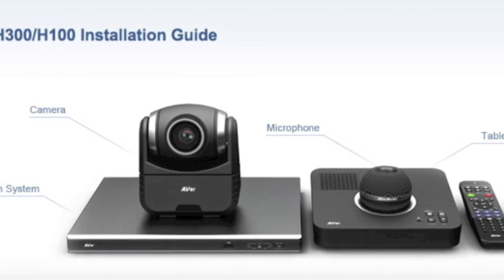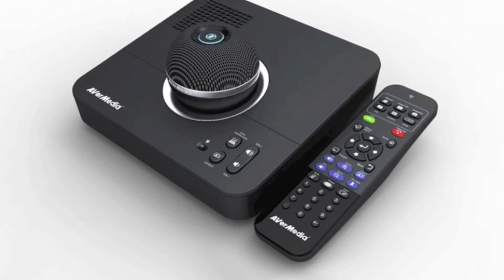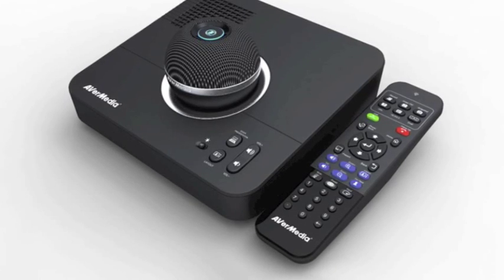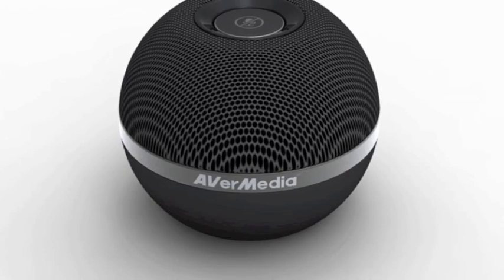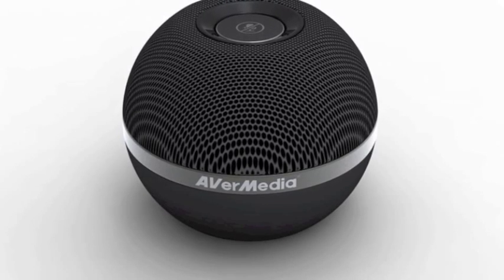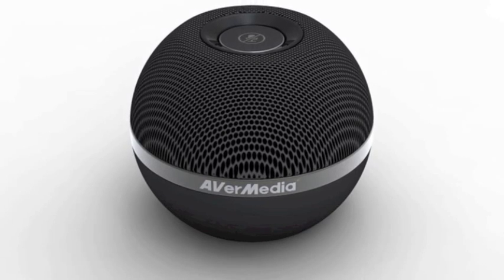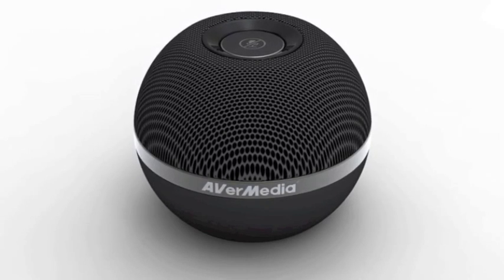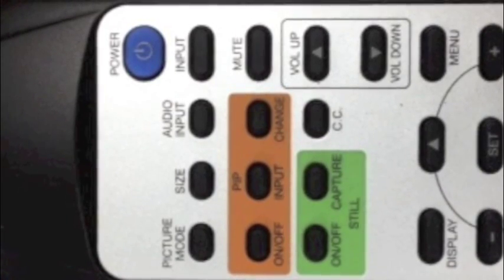This is the equipment you'll find on the cart with the monitor. This is the microphone and remote. The microphone base has a volume control. This is an omnidirectional microphone, so the sound picks up from anywhere around it. It has a mute button at the top center. Your TV remote will power on your monitor and adjust the volume of the broadcast.